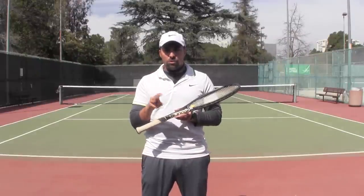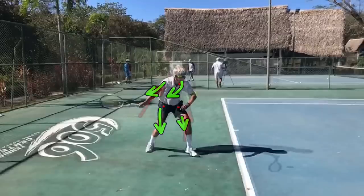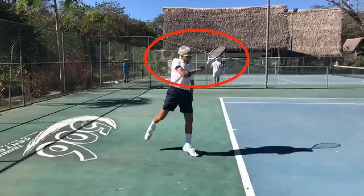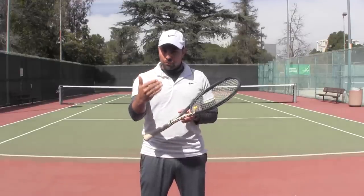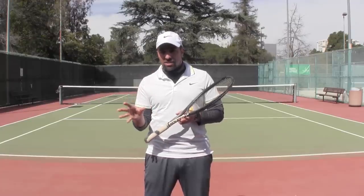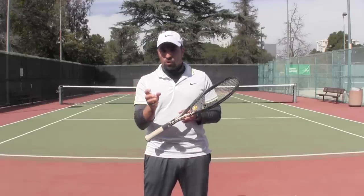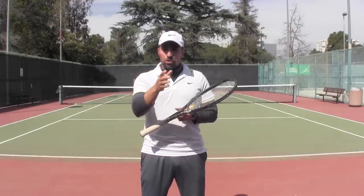As you will notice in the next few minutes, we worked on three particulars to improve his forehand. Firstly we worked on his preparation phase, then his contact positioning, and ultimately the ability for him to extend and follow through with more ease. Let me begin by showing you his before footage first, then I'm going to walk you through the three exercises before you can see the final end product of his forehand. I hope you enjoy.